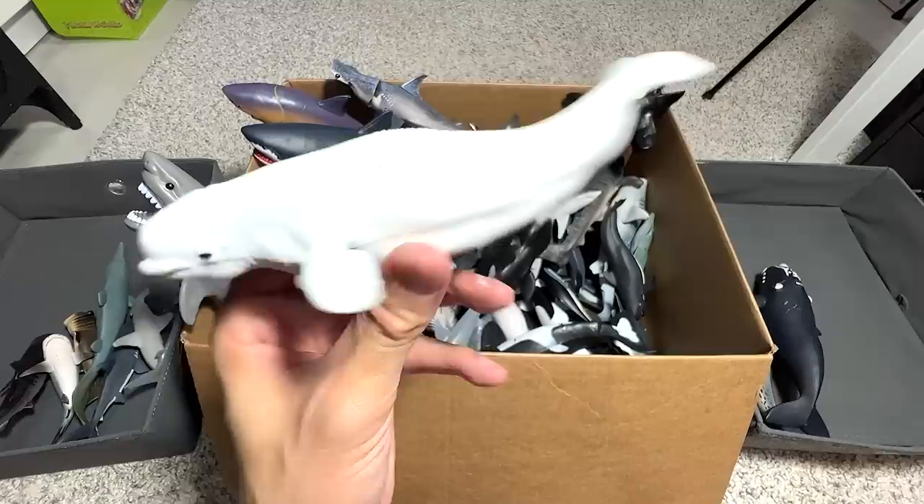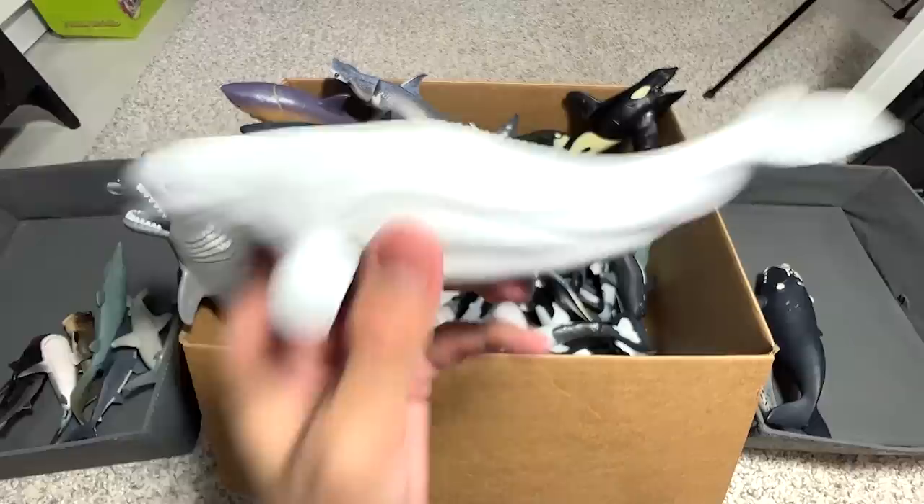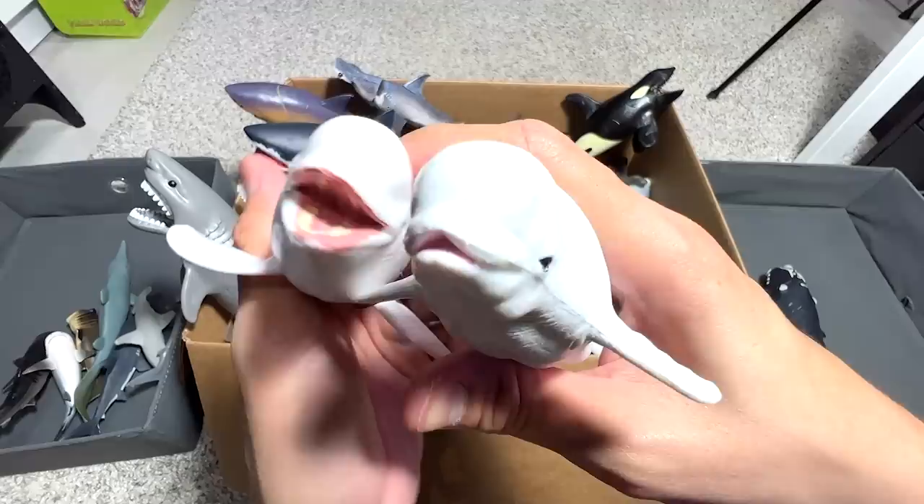Next, we have a Beluga Whale. I initially called this the white whale — it looks really adorable. We have two Beluga Whale figures, and they can actually use echolocation to help them find their way in the ocean, which is pretty cool.